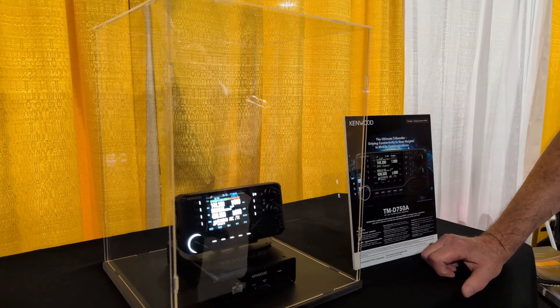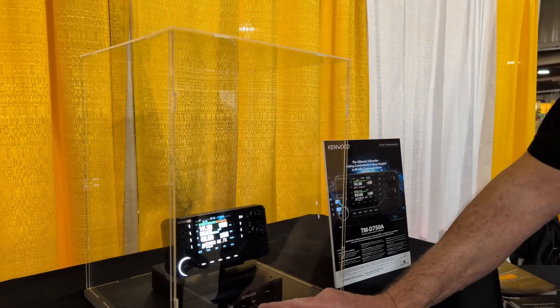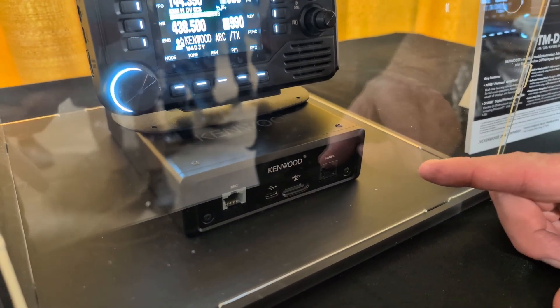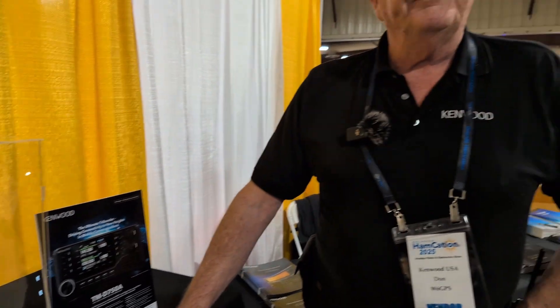But the difference I think in this one is the speaker is actually on the control head. Oh, that's beautiful — I love that idea. There's a mic connection, a panel connection, and then there's something else on the back. So this is a tri-bander: two meter, 440, and 220. Nice, I love it.